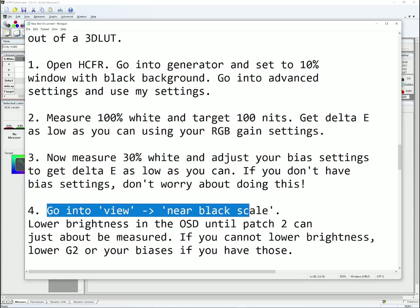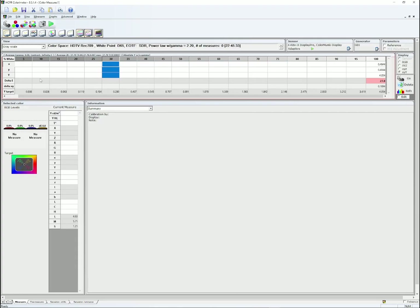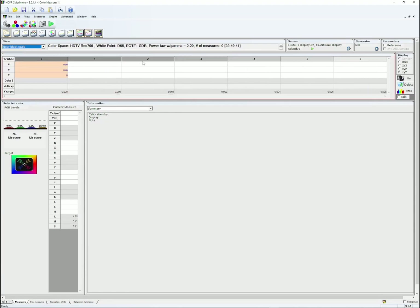For part 4, go to View, then Near Black Scale. We're going to lower brightness in the OSD until patch 2 can just barely be measured. If you cannot lower brightness, lower G2 or your biases if you have those. Select patch 2 and click Play — the colorimeter will start measuring patch 2 on the near black scale. Lower brightness on the CRT's OSD until it's reporting 0 nits, then keep raising OSD brightness until it reports 0.003 nits if you're using a ColorMunki. If not, just raise it until it's just barely being read by the colorimeter.